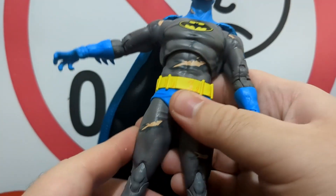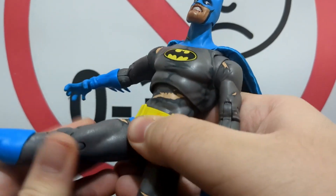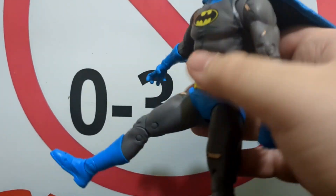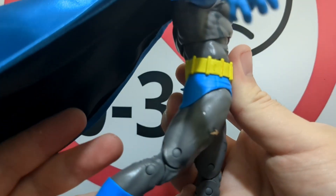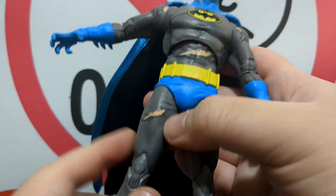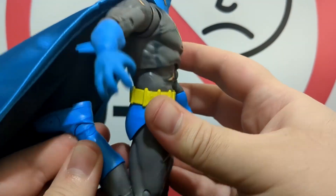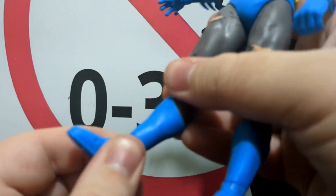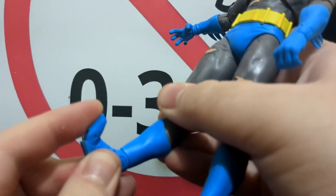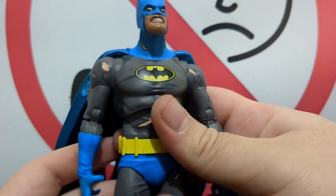The waist ball joint helps him look all the way up. The legs kick out to the side — forward maybe not a huge range, back not a ton either — but there is a swivel in there. Double-jointed knees, and at the ankles there's a distinct swivel joint plus some rocker and toe articulation. Very good Batman overall — definitely one of my favorites.